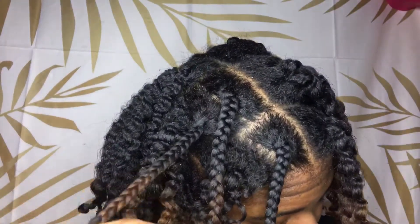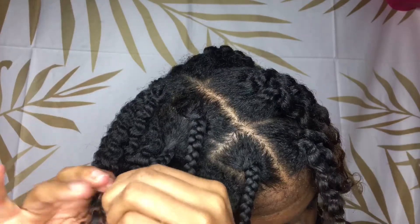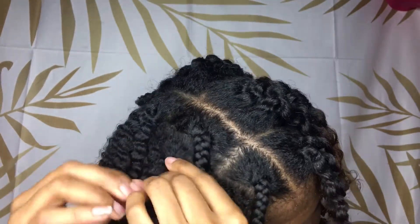With the ends I just uncoil the bantu knot and then I separate. As you can see, the definition from these products together is so bomb — I can't even get into how bomb it is.